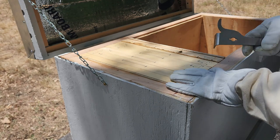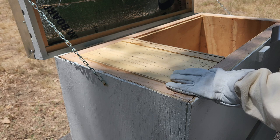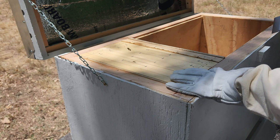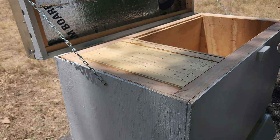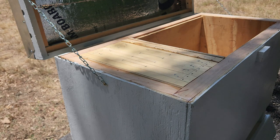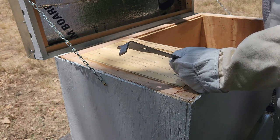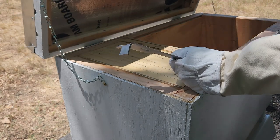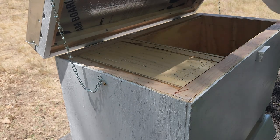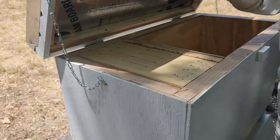Good thing I only have one hive — otherwise other hives would probably be in there trying to rob whatever they have, which is pretty much nothing. My other camera died on me. And there are no bees in the trap over there — I'm checking it now and there are no bees in there.